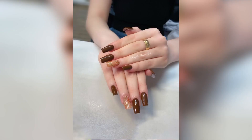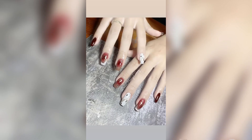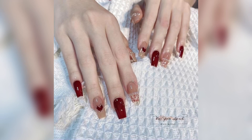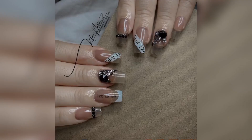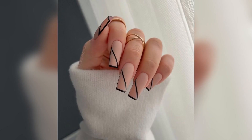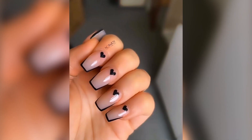All these square designs are modern. Today in modern times, girls use nail art to enhance the beauty of their hands. In this video you will find different colors, square designs, shapes, and nails. Please keep watching my video till the end.